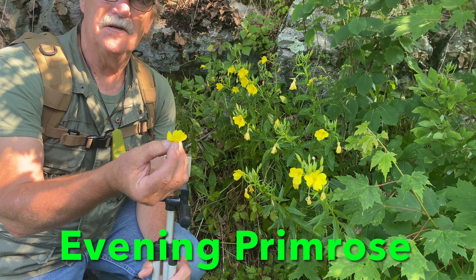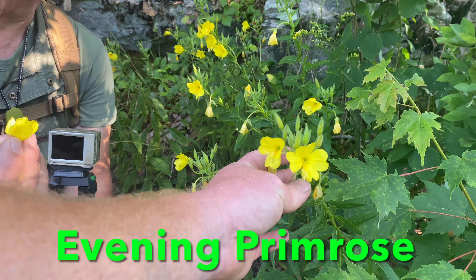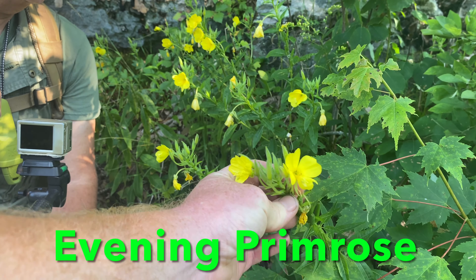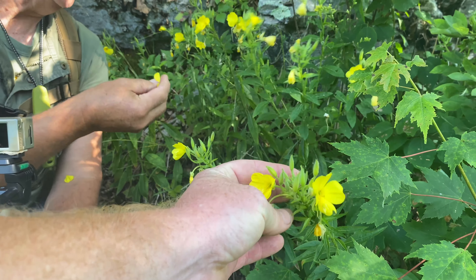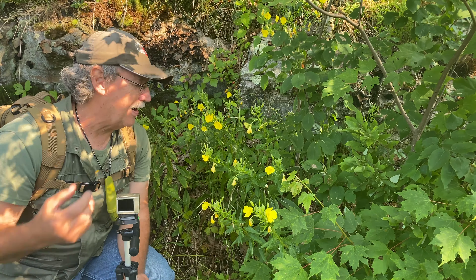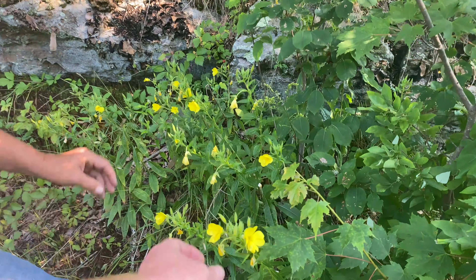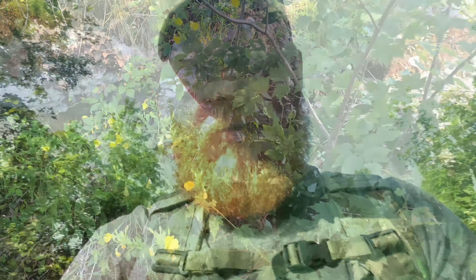Evening primrose — and you can actually buy it right off the shelf at Walmart in pill form. That's for hot flashes and other things related to women's health. You can eat that flower right there. I'm going to try one — I'm not having a hot flash either, but I'll try it. It's got a real sweet smell and taste, similar to honeysuckle.